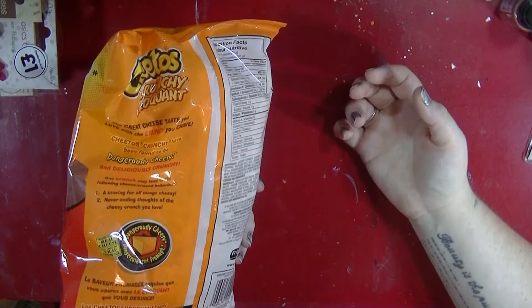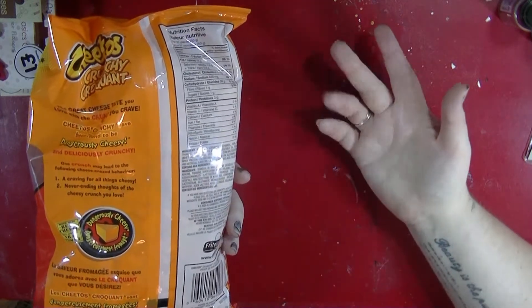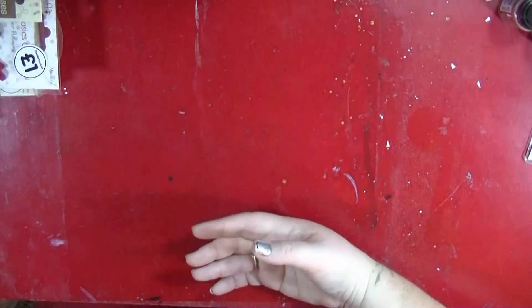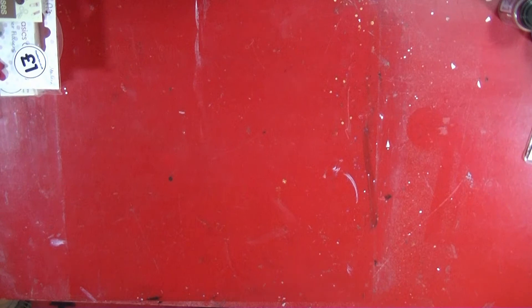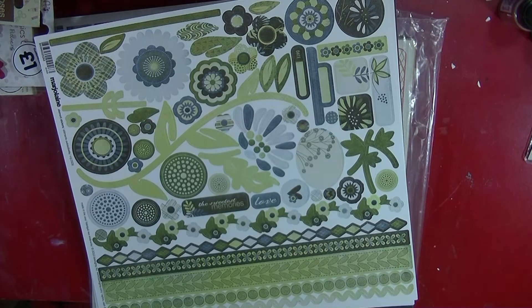I was just in awe of this huge bag of Cheetos, and these are Canadian Cheetos which we were even more excited by. They were mega exciting. She sent me loads of other goodies — totally spoiled but very, very grateful.